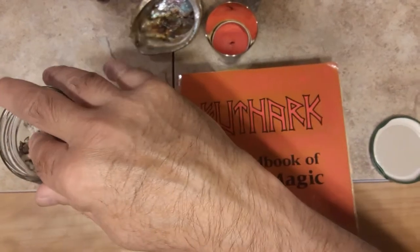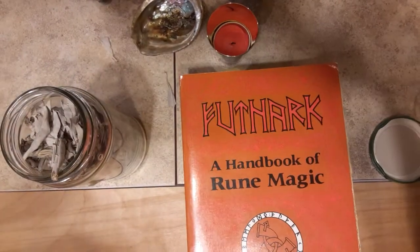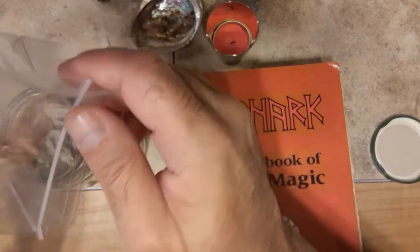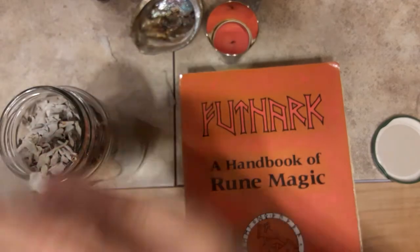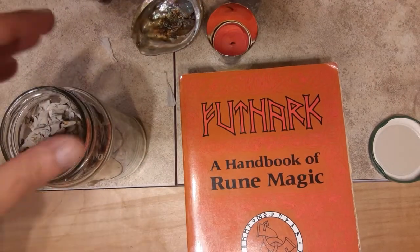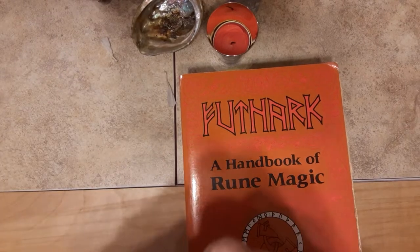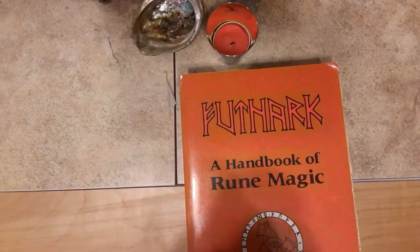Algiz is the rune of awareness and protection, and sage definitely does that. It has its cleansing properties, and has been a staple in my rune and magic work for many, many years. It smells good. There's my sage — it's all ready to go.